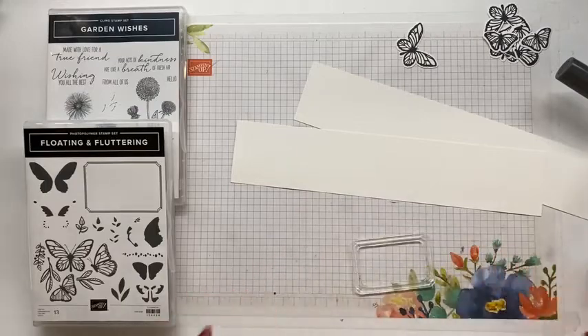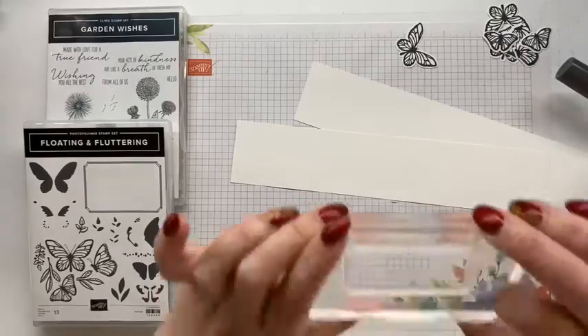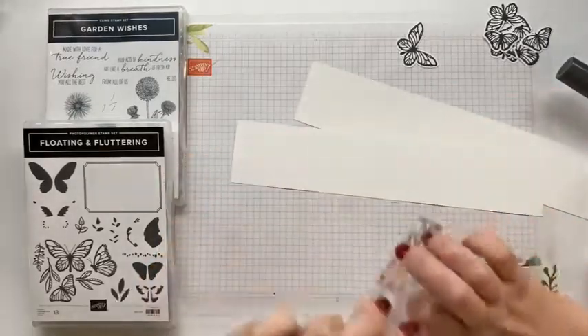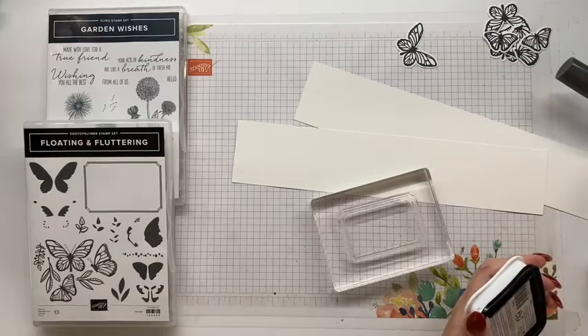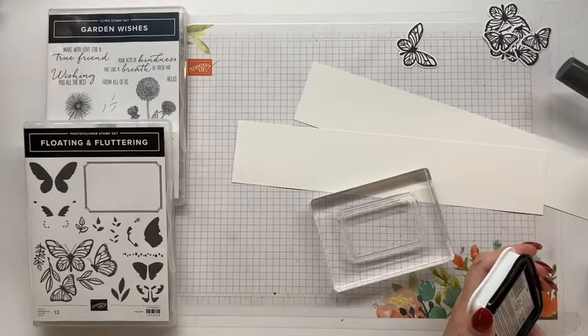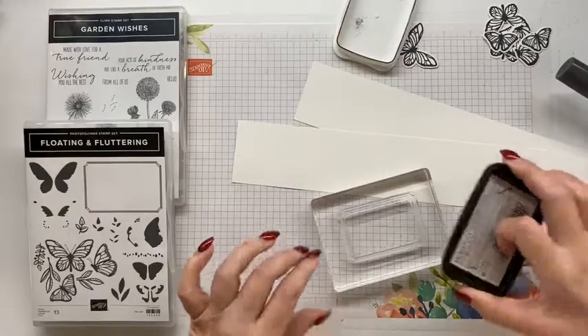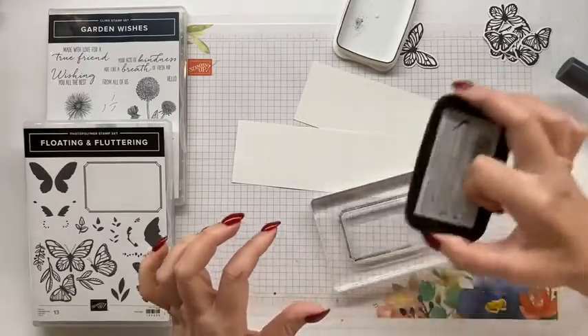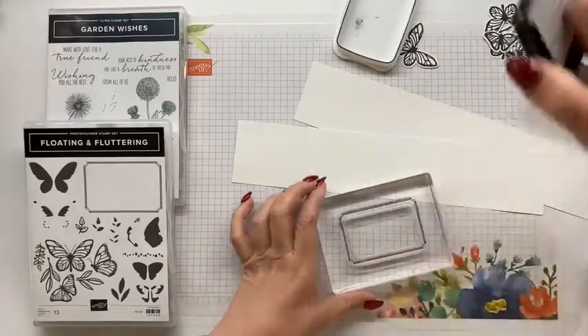I'm just going to pop this down and let it sort of go into place. That looks nice and straight to me. Where is my memento ink? Of course I put it away, because that's what one does. Blends, stamp, blends, stamp - okay, one, two, three blends and two stamp. Three and three, right? We're level now girls. So this little frame is stunning.